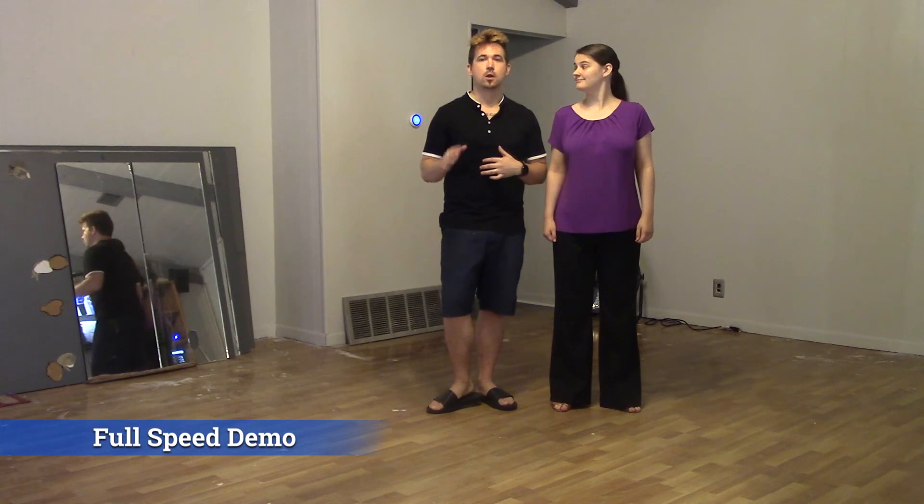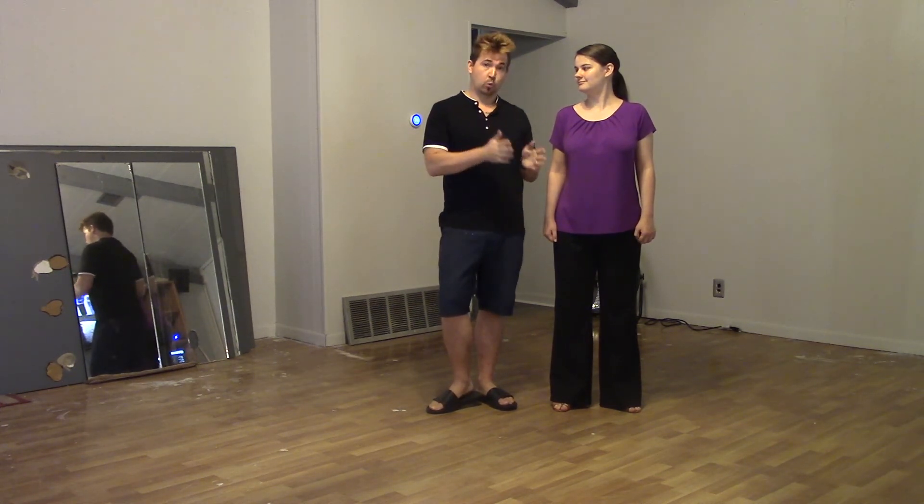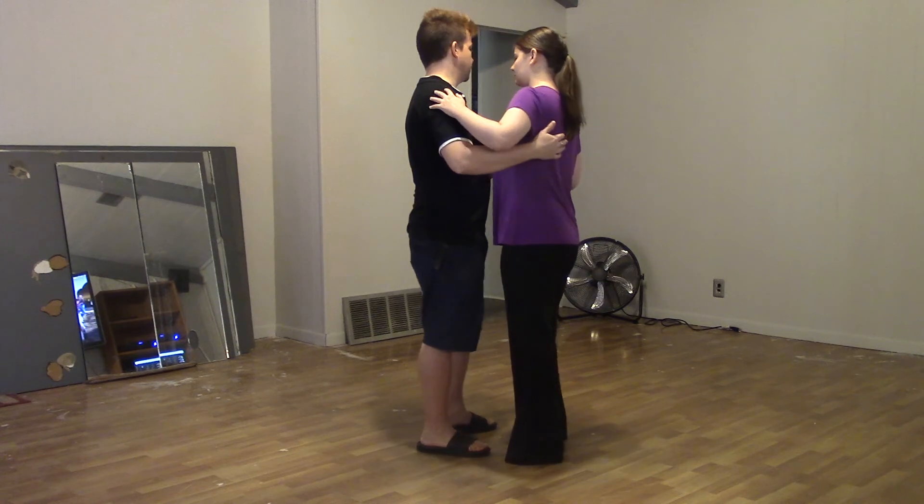Let's go ahead and demonstrate this at real-time speed so you can see what you're aiming for once it gets more comfortable. Don't forget musicality — you can always do it slower and stretch it out. You don't always have to come in on the one; as long as you're coming down on the one or the five, you're at a more appropriate phrase. You don't have to do it in eight counts — you can come in on the one or the five. In this demonstration we're going to do it in four counts to keep it square, coming out on the basic on the one.